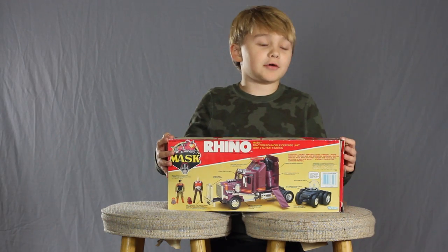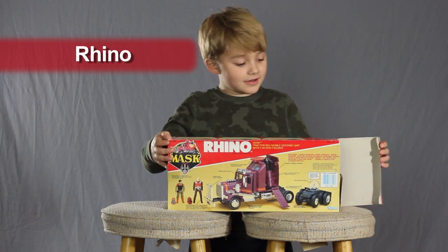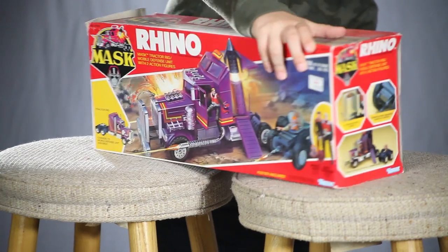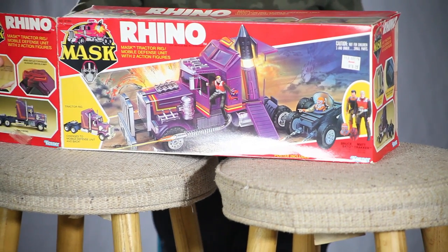Hello, today I'm reviewing Rhino, and this is from the MASK series. He's a big truck that turns into a movable base.